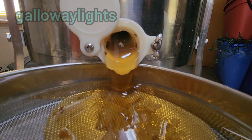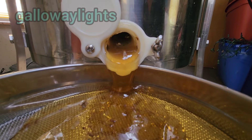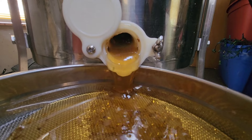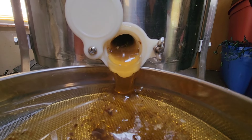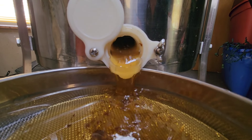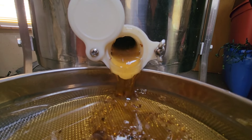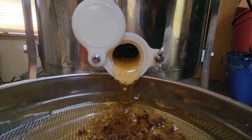So what does the honey look like after it's been removed from the frames? I've got two screens that the honey flows through, which catches a lot of the bee parts and other particles — makes it more pretty. The room's probably around 80-something degrees, which makes the honey a little thinner and lets it run through a lot quicker.